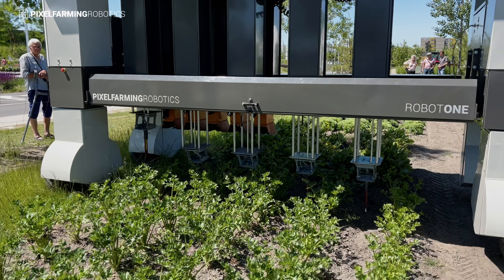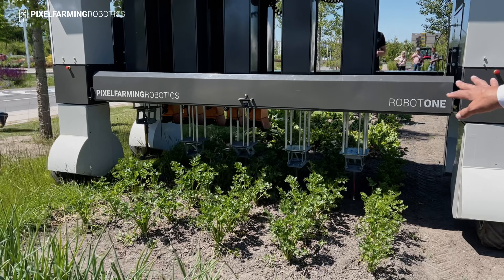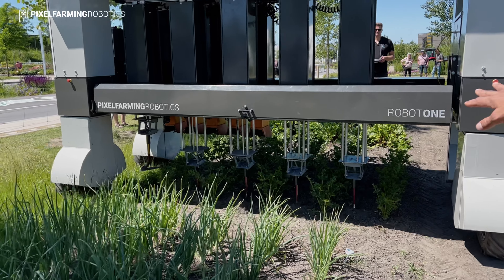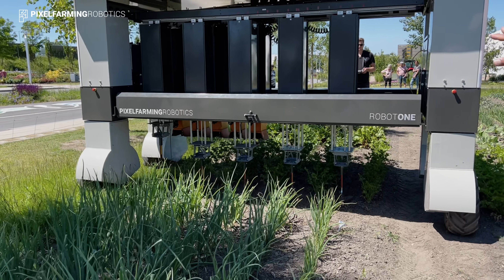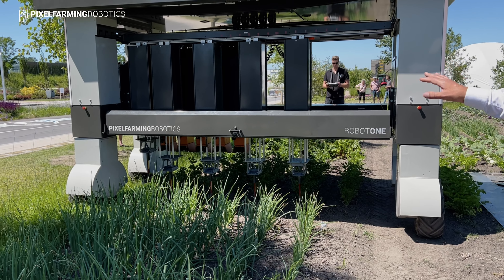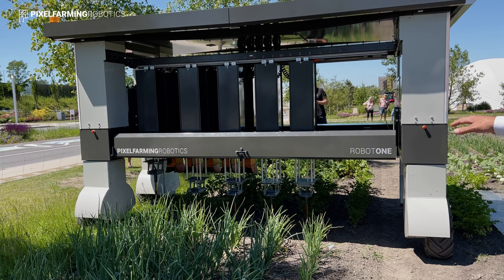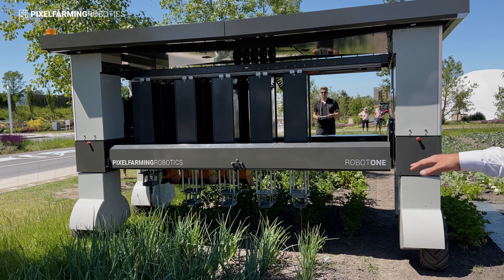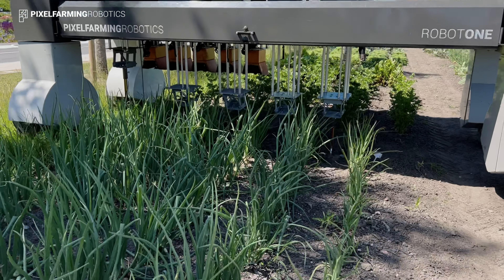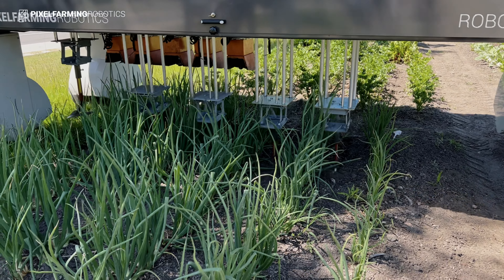You see it right now moving the arms side by side and changing the settings — changing from a 40 centimeter planting width to a 50 centimeter planting width in one driving run and then moving on. The moving up and down of the arms is done automatically by the machine, allowing this biodiverse cropping at an industrial scale to be done automatically.